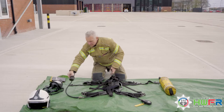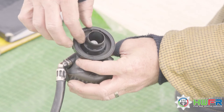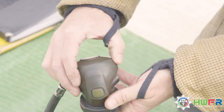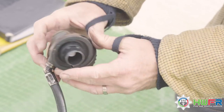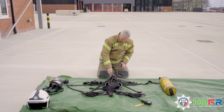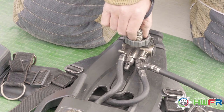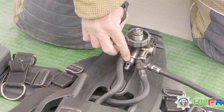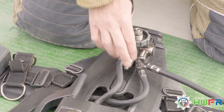Move to the lung-demand valve. Check it is free from dirt and cracks. The reset button can be pressed and released by the supplementary air supply button. Check that the rubber washer is in place and free from dirt, there are no obstructions in the whistle, and the anti-tamper clip is firmly in place.